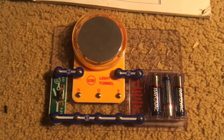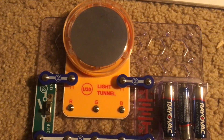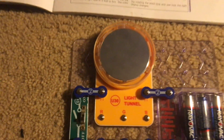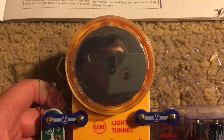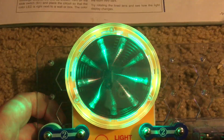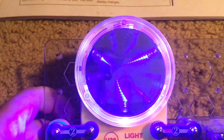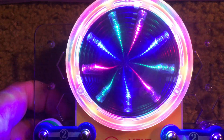Project 4 becomes very interesting, using perhaps the most unique component in this set — the simple light tunnel. After we build this circuit as shown, we turn on the slide switch and look into this mirror. The LEDs in this component, which are red, green, and blue, turn on and off in different sequences and blink. When you look into this component, it looks like you're looking down a very long tunnel.